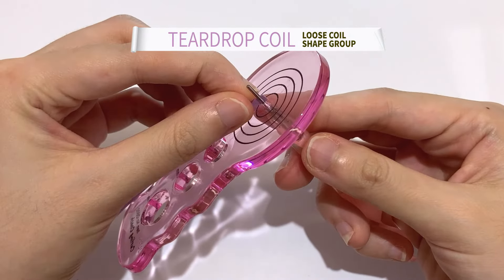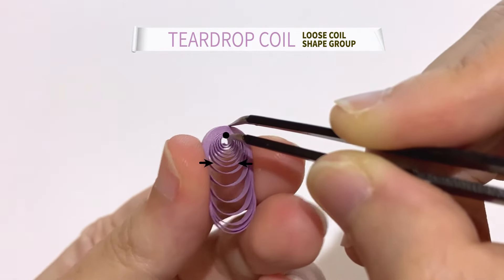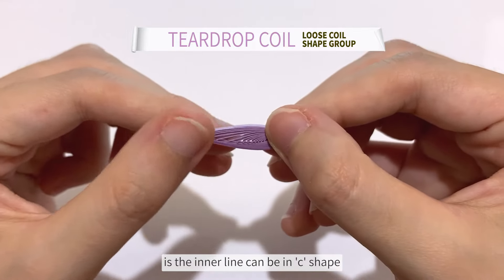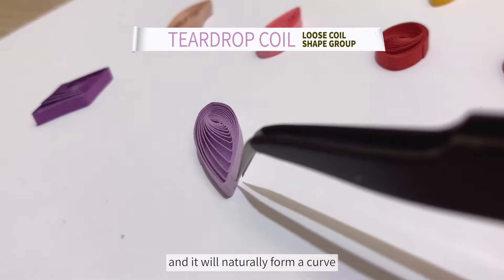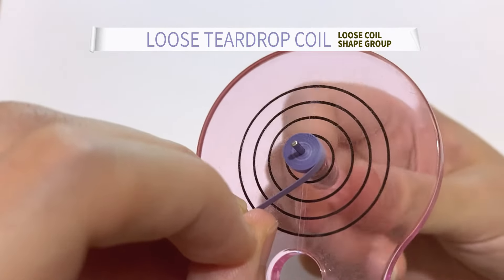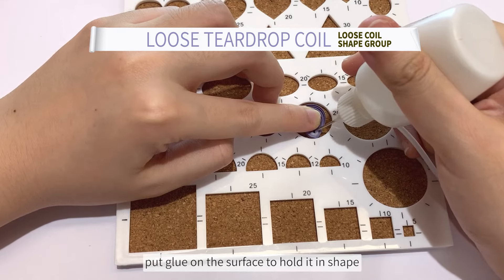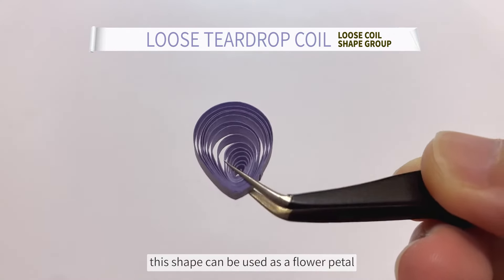Next up is a teardrop coil. The difference with this teardrop coil is the inner line can be in a C shape. You don't need to do gluing on the surface like the elongated teardrop coil — just release freely, it will naturally form a curve. Next up is a loose teardrop coil. Do a loose coil and remember to adjust the spacing in between. Then pinch only the tweezer-holding corner. Put it on the cardboard mold and put glue on the surface to hold it in shape. Use a needle to pin it in place. This shape can be used as a flower petal.